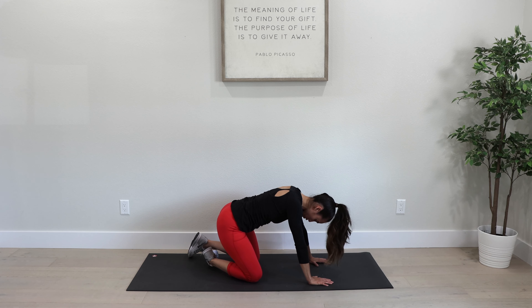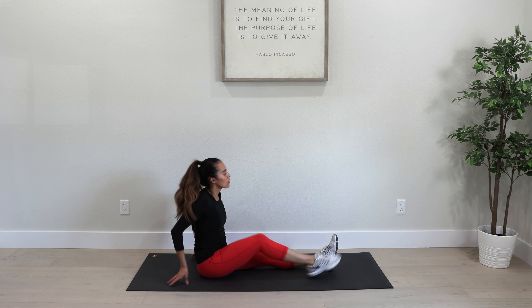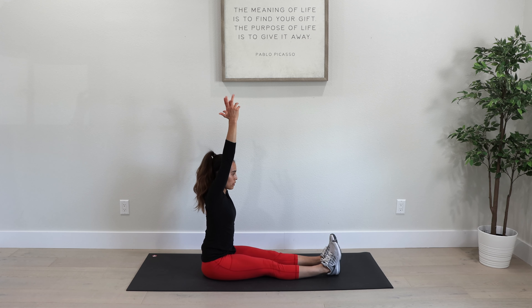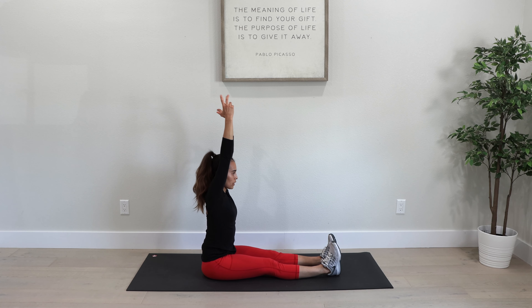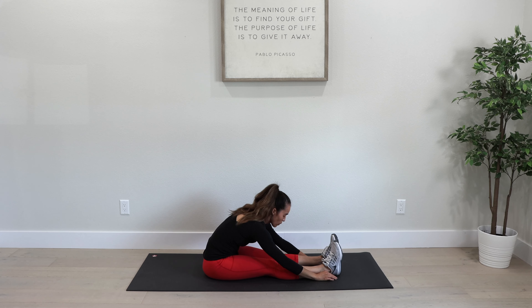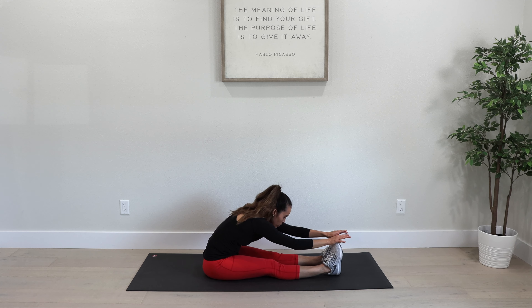Now we're going to find our seat. Take a seat, legs straight out in front of you. Arms up, take a deep breath in, and blow it out. Let your hands fall wherever they can — whether that's on your shins or to your toes — wherever feels comfortable where you're starting to feel a little bit of stretch. Take some deep breaths here.